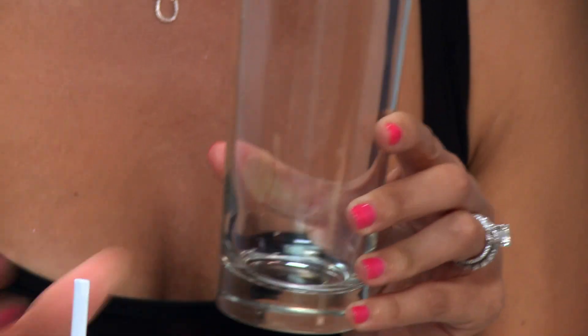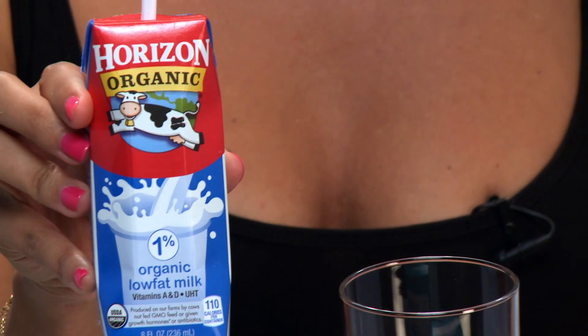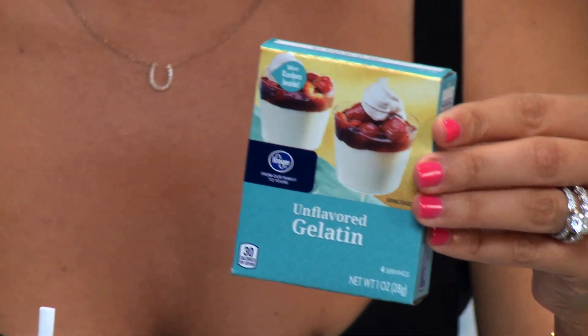All you'll need for this is a cup, some milk, and colorless gelatin. Michelle tried it out and it worked for her, so we're giving it a try. I hope it works — it'll be a lot cheaper than buying fancy pore strips.